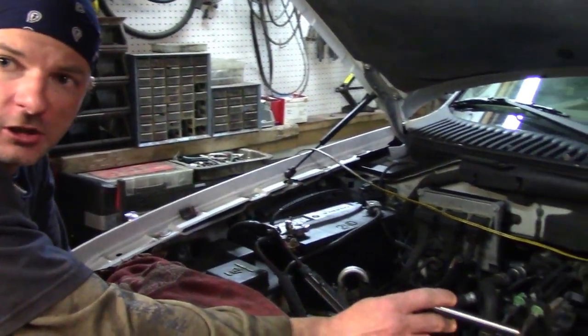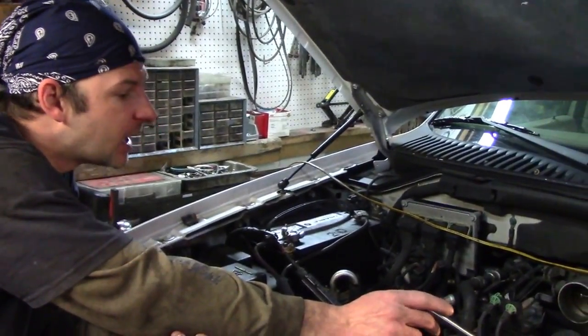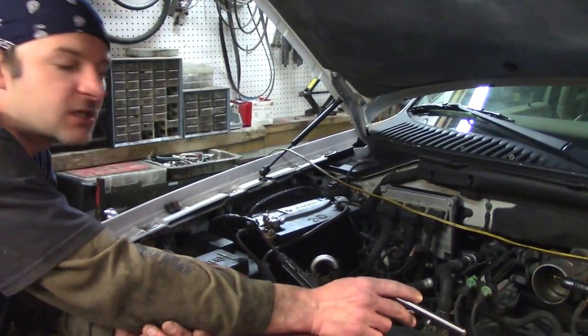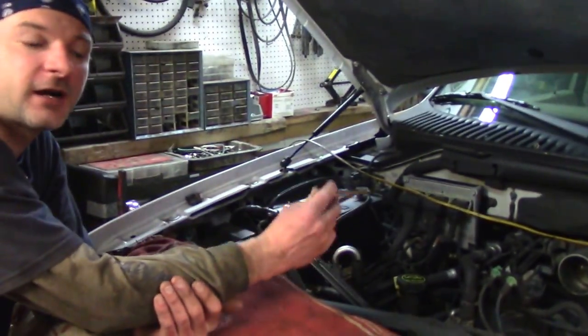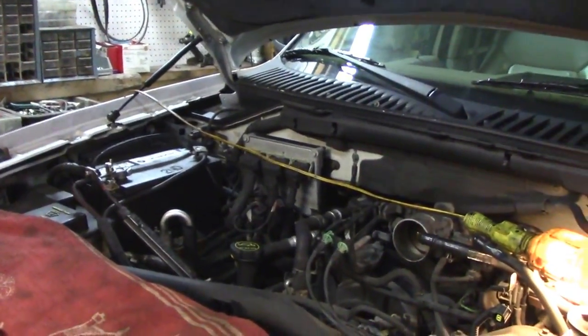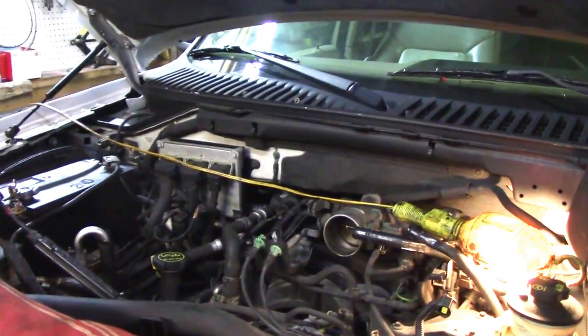So what I'm doing is taking the coil pack off cylinder 4 and moving it to cylinder 5. I'll clear the light and run it. If I get a cylinder 5 misfire, I know I have a bad coil pack. If I still get a cylinder 4 misfire, I've got to dig deeper.